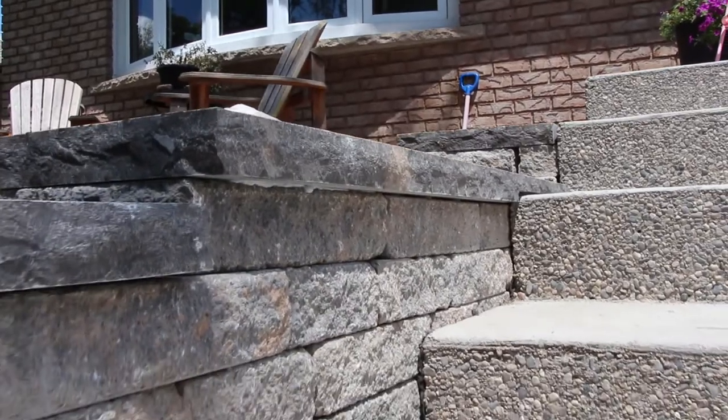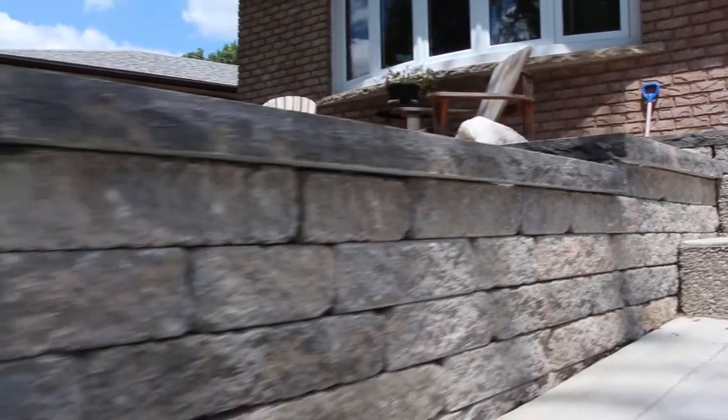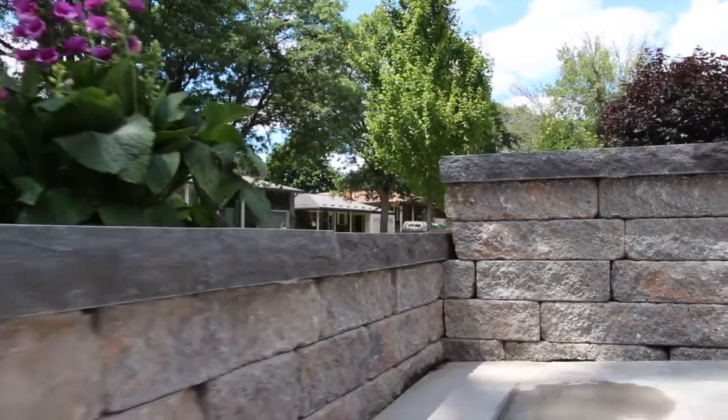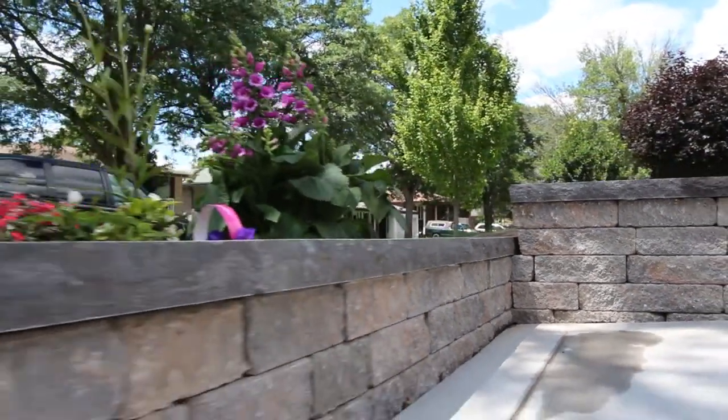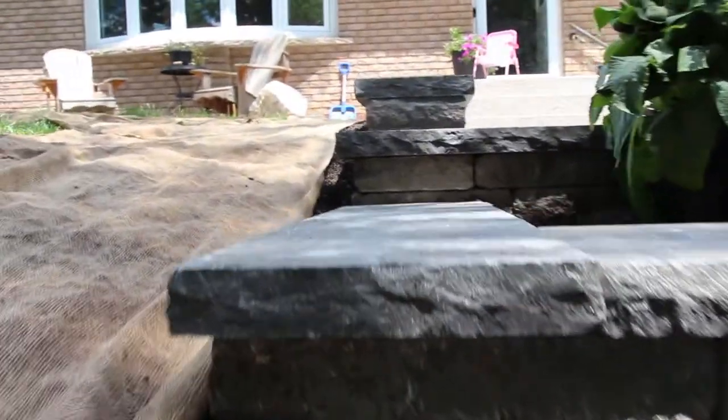When built correctly, retaining walls create functional space out of a sloping yard, allowing homeowners to make the most of the space they have — creating features, raising patios, and adding significant value to the property. Like this video if you are going to be building your own retaining wall, subscribe to our channel for more information on hardscaping, and leave a comment with any questions you may have.